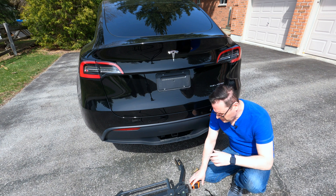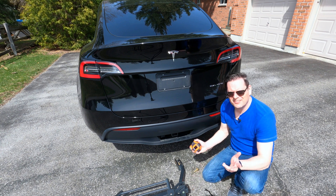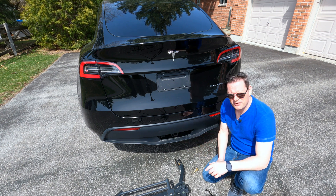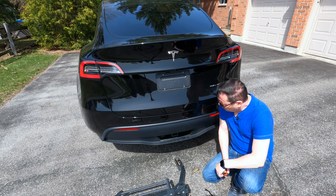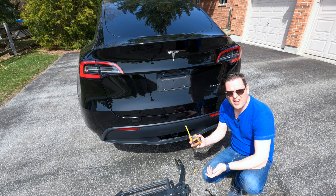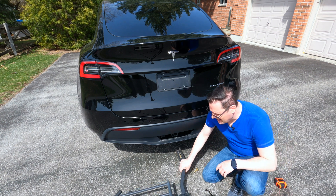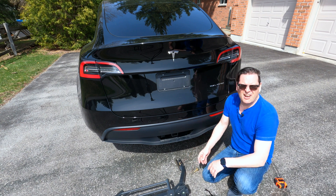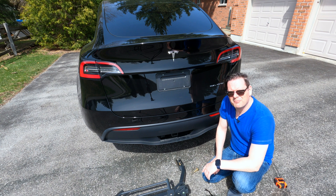I'm not a tow hitch expert or anything like that — I just trail things, I don't build them. But measured diagonally, it looks like it's a three-inch opening, so I'm not sure if that equates to a three-inch receiver or what the proper terminology is. This bike rack here — you can use any bike rack; this one is off of Amazon and I'll throw a link in the description.